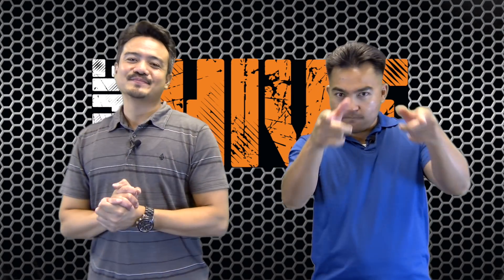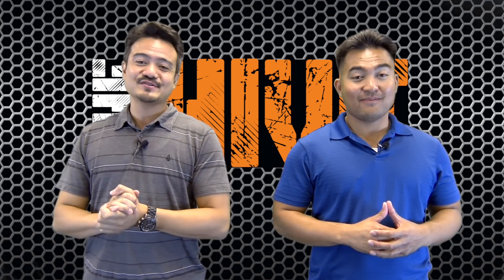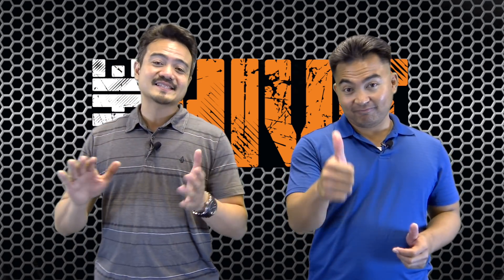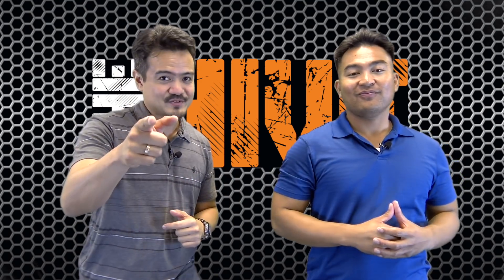Hello everybody and welcome to a fresh episode of The Hive. It's been a minute since we have seen you guys. I hope you guys are all enjoying your summer right now. Remember to lather on that sunblock, protect yourselves from the UV rays, but just as important, subscribe to BZBTV.